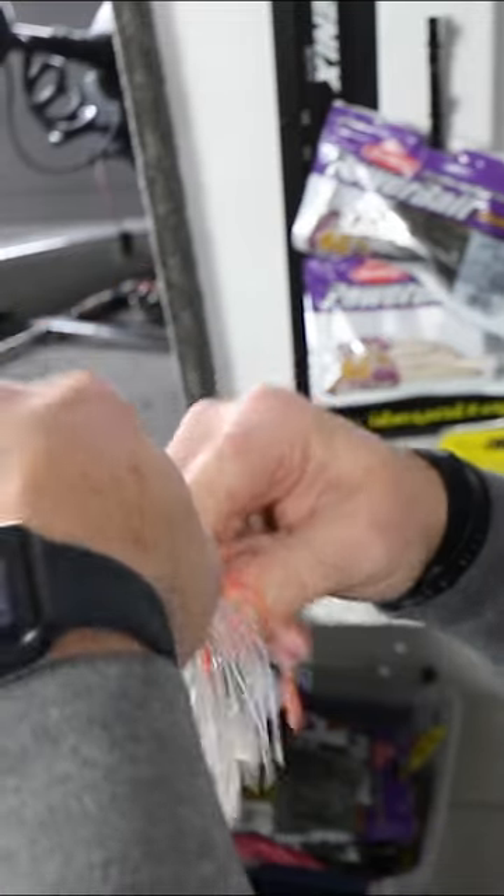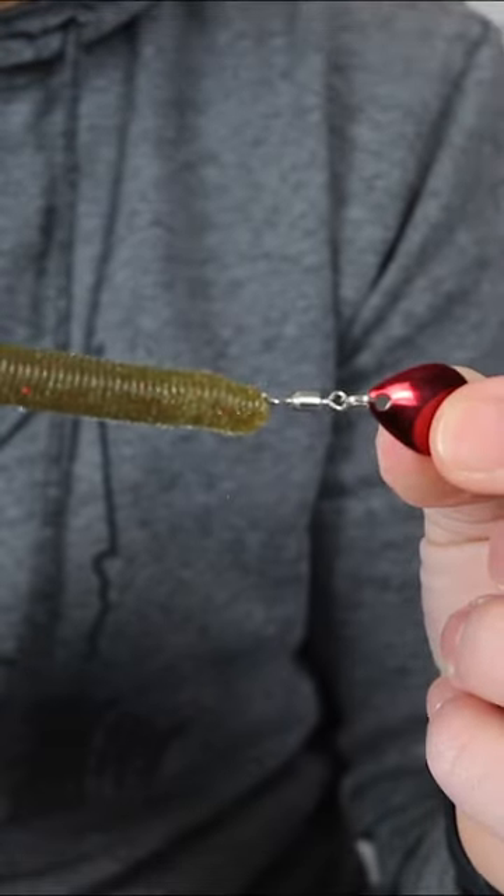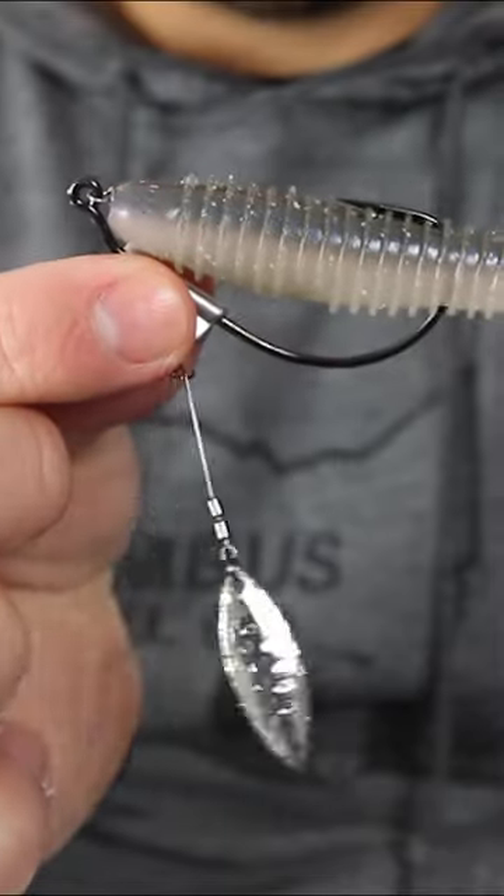One thing that I have actually seen double my catch rate at times is simply adding different blades to your already existing lures.